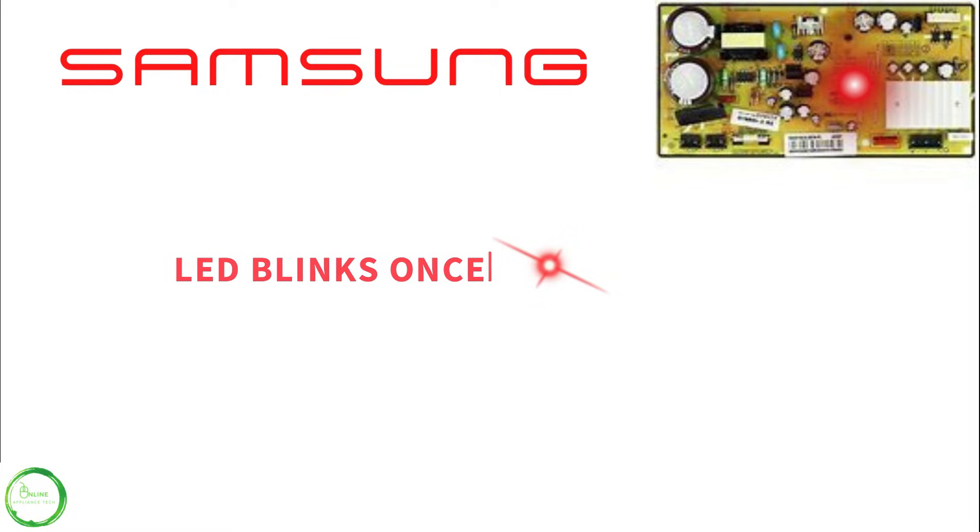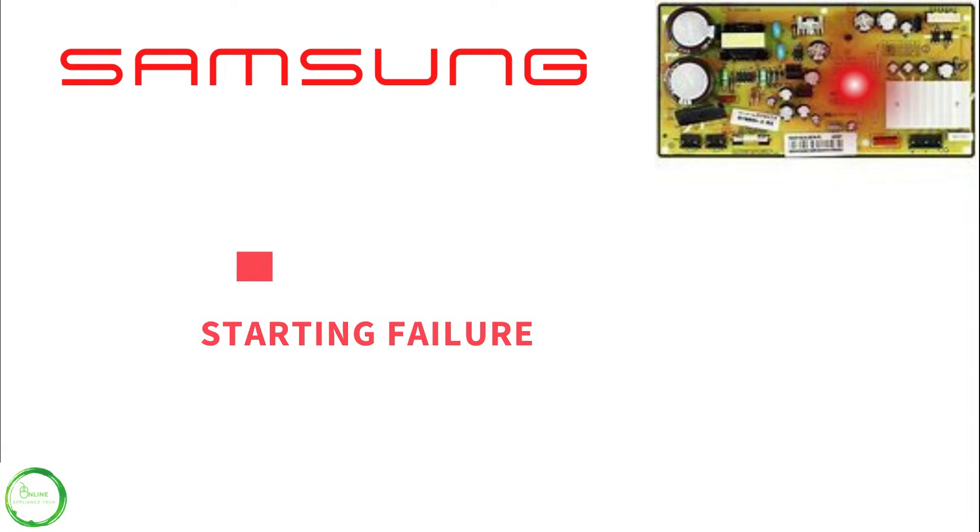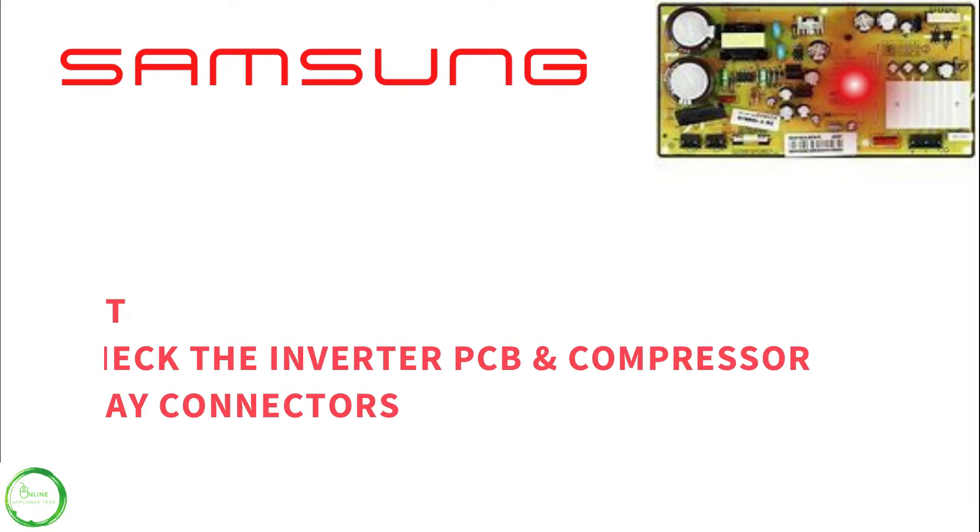If you get one blinking light in sequence, that means start failure, meaning the compressor is not wanting to start. So check the connections on the relay, the inverter board, and so forth.